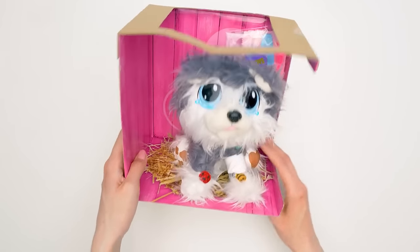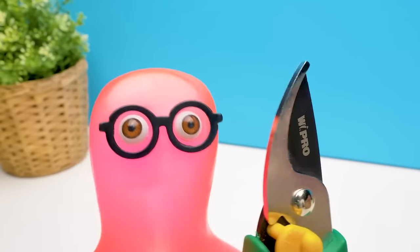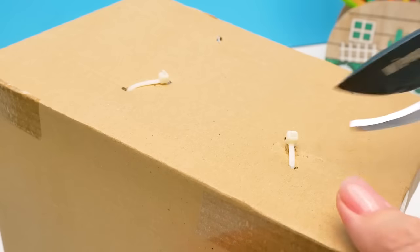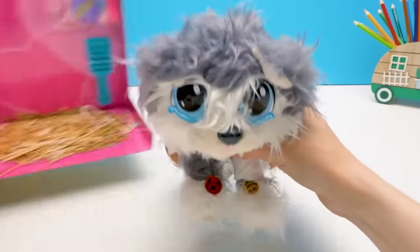Let's proceed! All right! Come here, buddy. That's weird. Oh, we definitely need a tool here. I knew it wasn't gonna be that easy! We cut here, snip, and here, snip. All done!